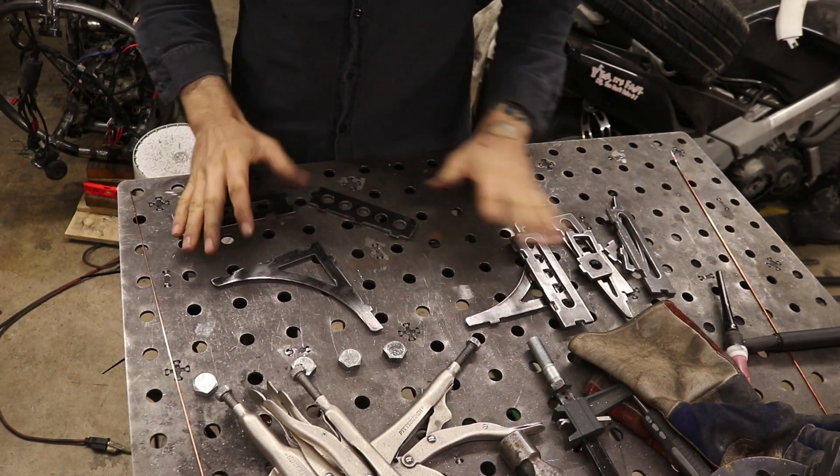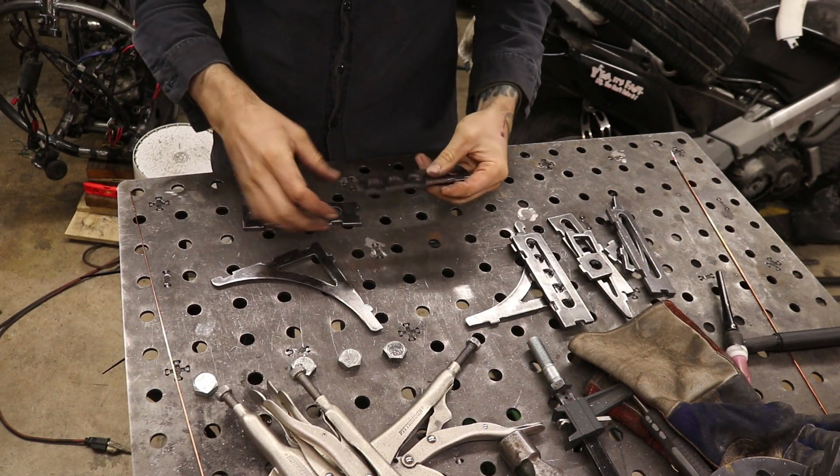I've got all these cleaned up now and I'll go ahead and start tacking them together and weld them up.